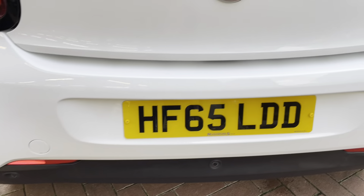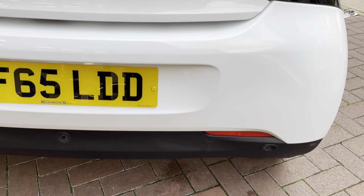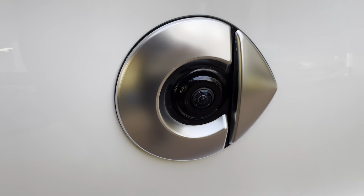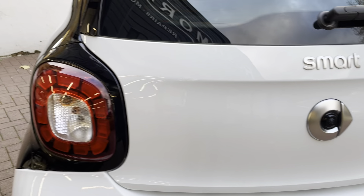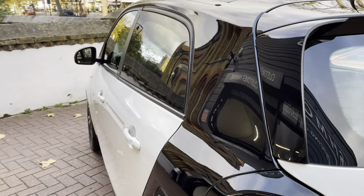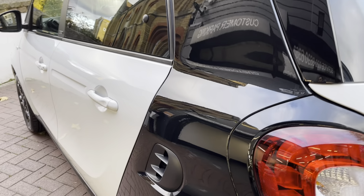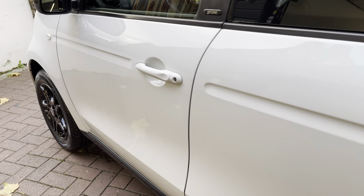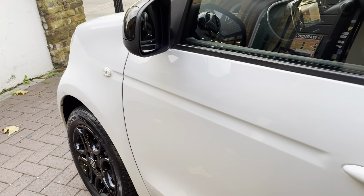Moving on to the back of the car — no major scuffs or scratches. It does have the rear parking sensors, and you also have a rear camera, which is just there. Once we go inside the car I'll show you the rear camera and make sure I activate that on the screen.